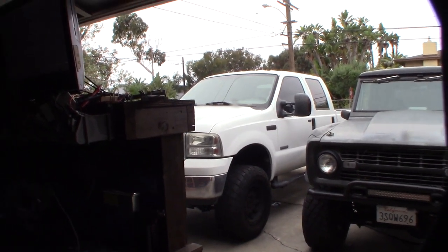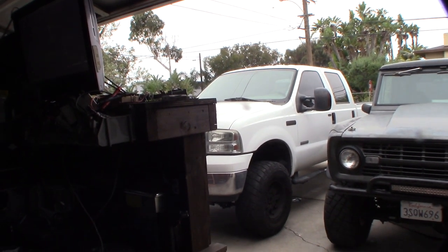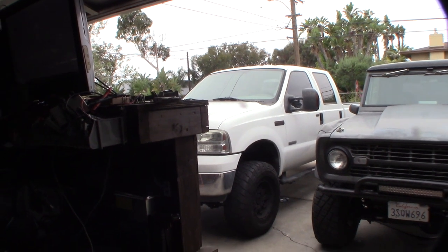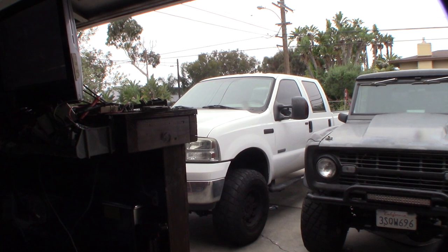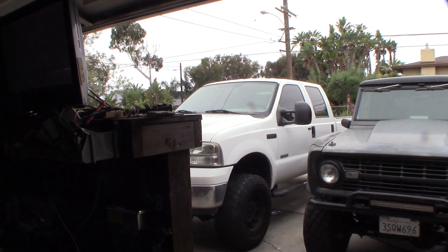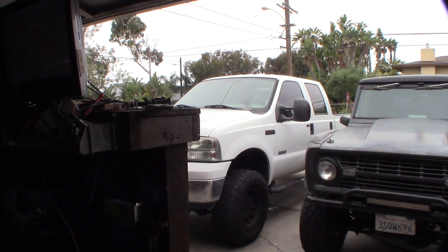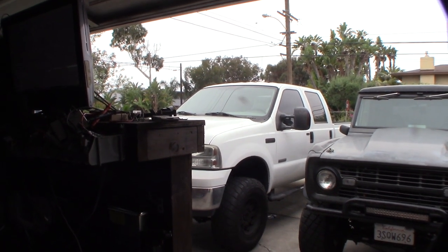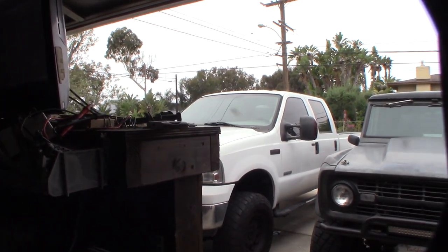Hey guys, it's time to get the truck smogged again and I thought I'd show you a couple tips I do every time. This is actually a 2006 — I purposely got that truck because it was one of the last years before they started putting the DPF, the diesel particulate filter, and the DEF tank and all the other crazy stuff they added after that. I think it was 2007 or 2008 that was the first year with all the extra smog stuff.